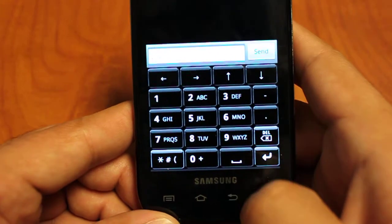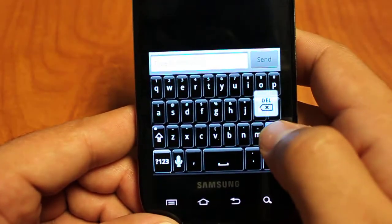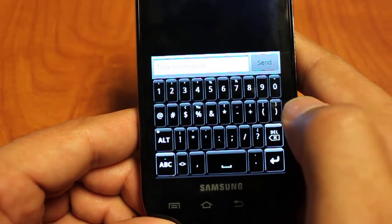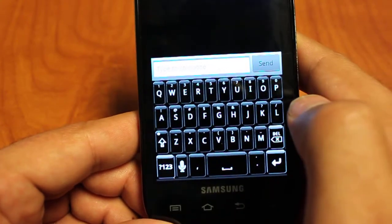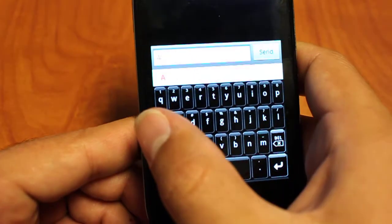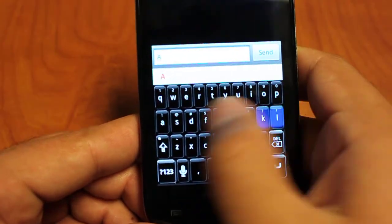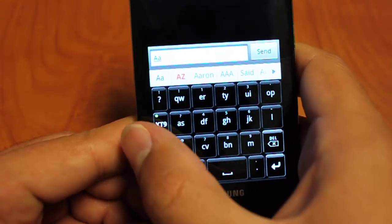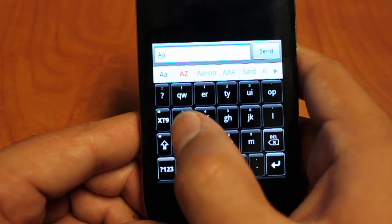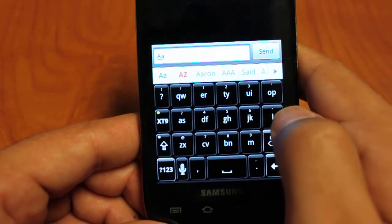Going back to the main keyboard, Better Keyboard does support sliding. If you slide to the left, it goes to your numbers. Slide to the right, it goes back to your letters. Sliding further to the left gets you to your alternate keyboard where you can turn on XT9 or just use regular ABC.